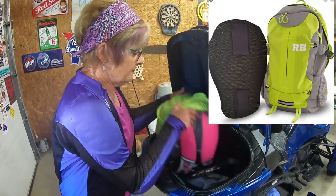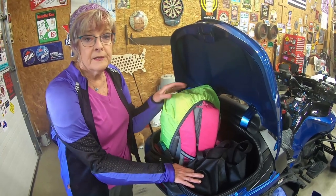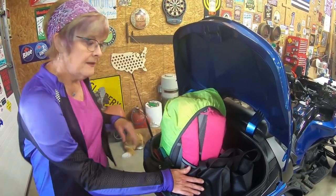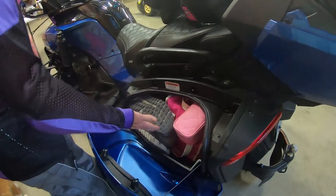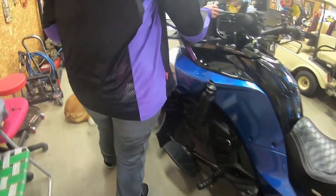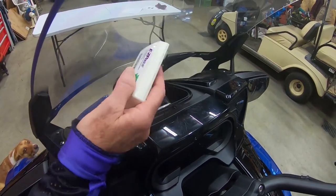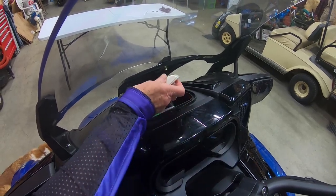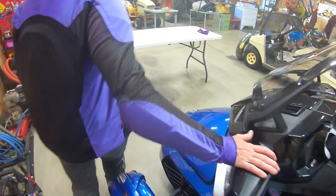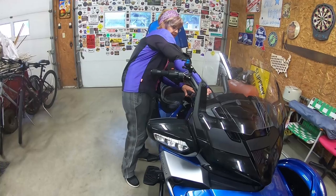I also have another bag with miscellaneous things — it's nice to keep it all together. Can-Am does make luggage that fits right into these compartments, but I figured out I don't really need that. Over in this side bag I've got shoes, makeup, and toiletries. There's also a little glove box. I learned the hard way — at VAM I kept losing my EZ Pass because there are so many compartments. I finally learned to put it in one spot, because at one toll booth they actually had to see the EZ Pass and I didn't know where mine was.